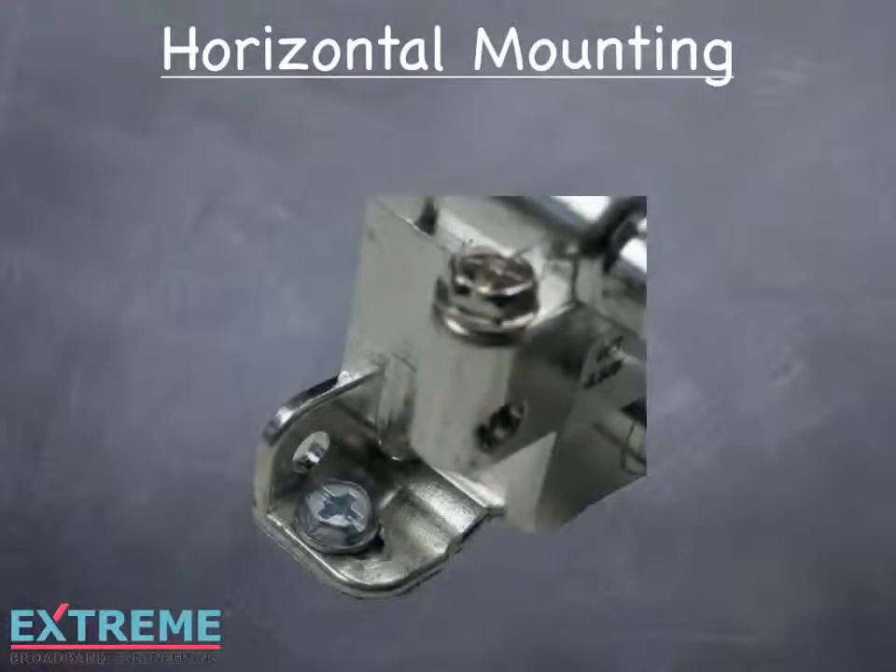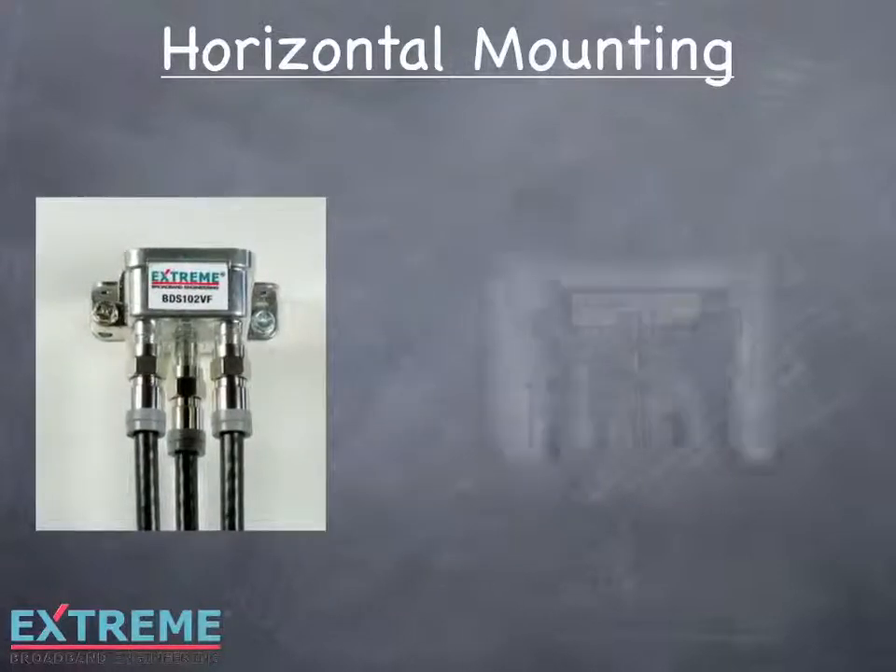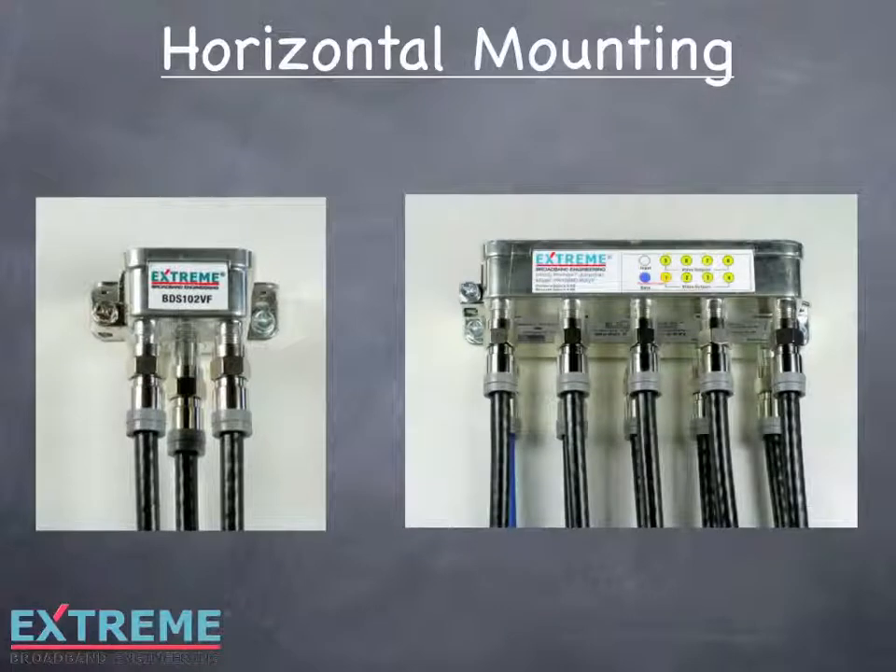The horizontal mounting option allows for all cables to be installed straight into each F port, thus reducing cable bends. This option is ideal when used with premise enclosures or areas with limited space.